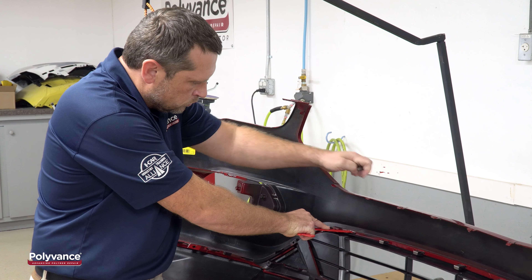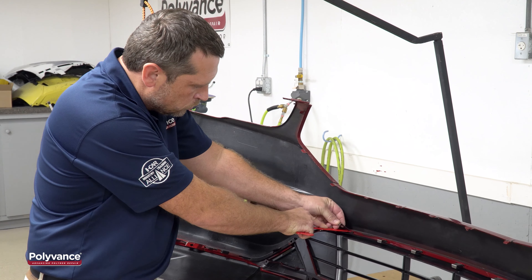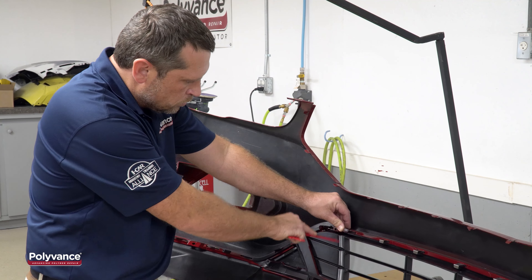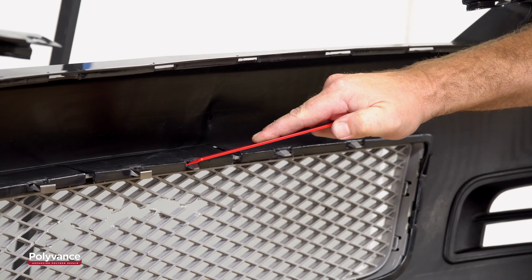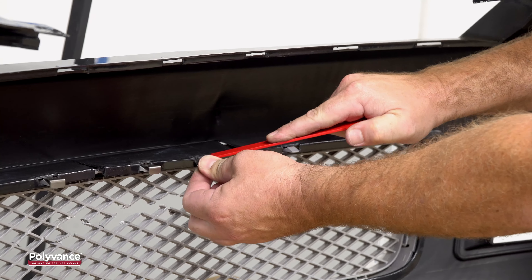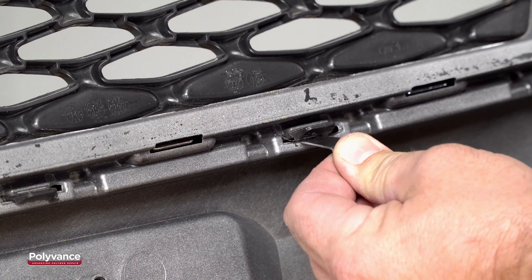The 6142 Shim Jim Tab Separator Tool will help you to easily disassemble these aggravating snap-in tabs. The 6142 Shim Jim Tab Separator Tool from Polyvance is designed to help you separate the snap-in tabs that often hold grills and trim into bumper covers.